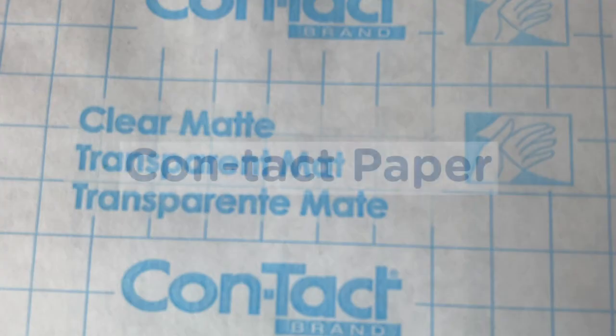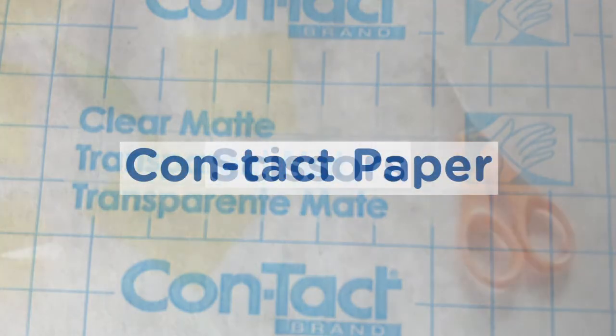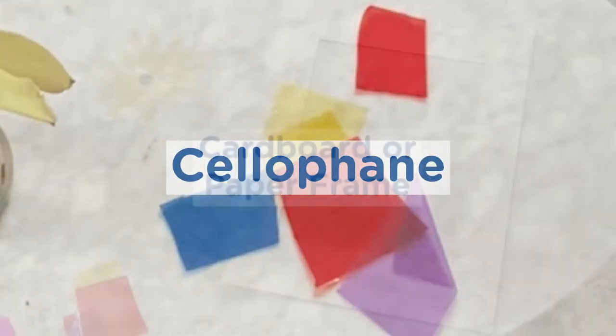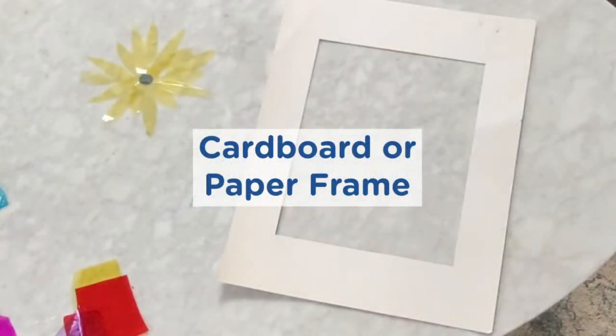So what did I do? I played. So why don't you play with me? What you need to make a stained glass project: contact paper, scissors, cellophane paper, and a kind of frame. I used a pre-cut cardboard frame.